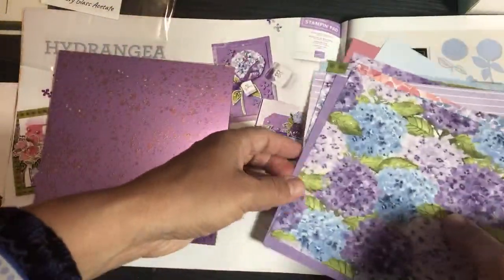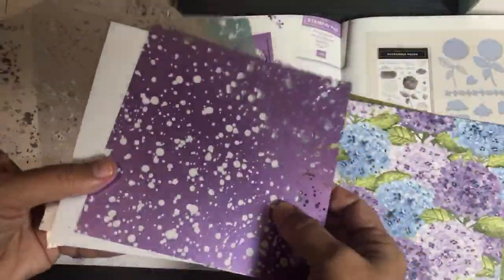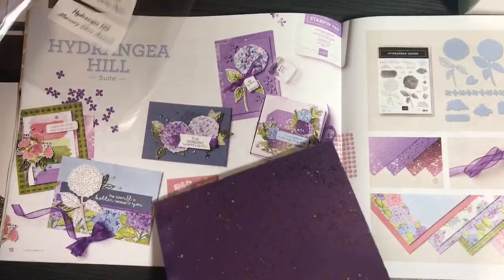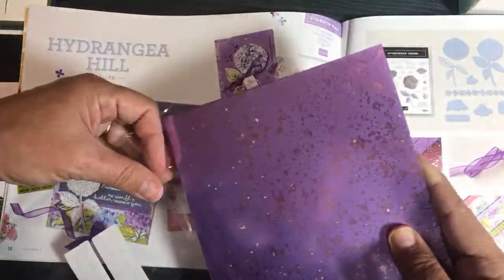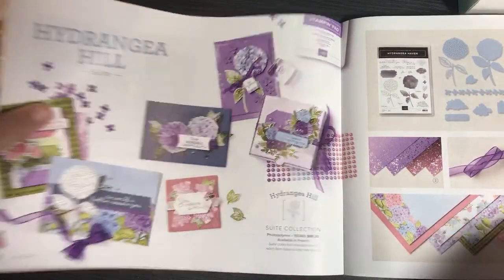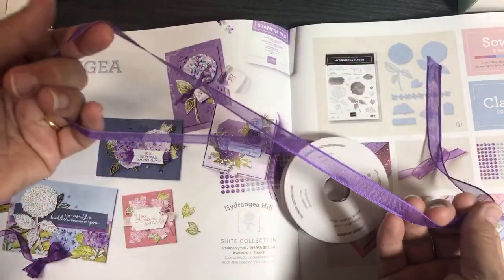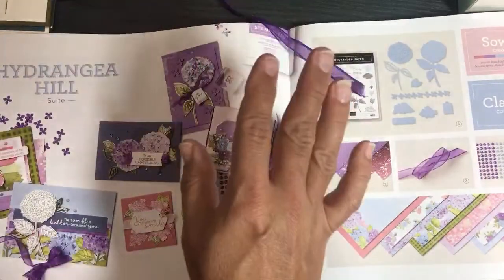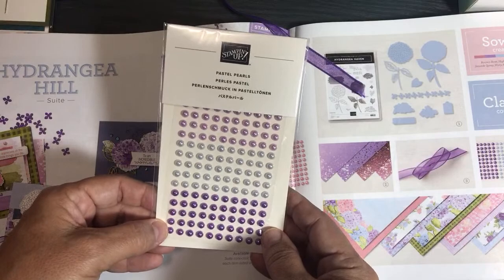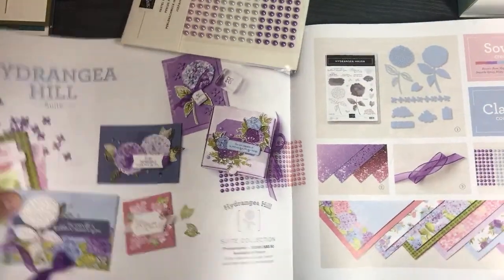Part of the Hydrangea Hill sweet includes these foiled pieces of acetate. I tend to use acetate for making little boxes because they're semi see-through — translucent. You can also use acetate on cards. This sheer ribbon is beautiful, and the pearls are to die for — look at these colors! The paper and the pearls and the ribbon all go together so beautifully. That's Hydrangea Hill.